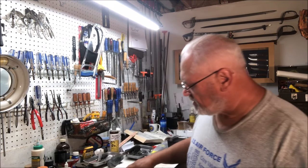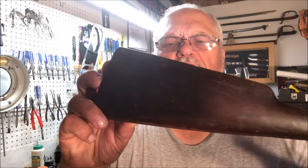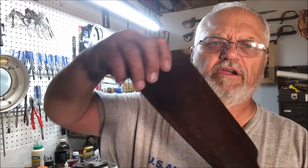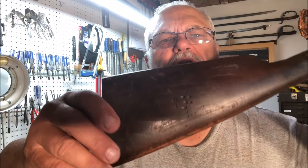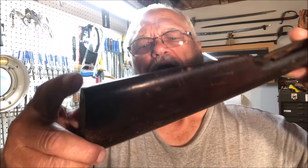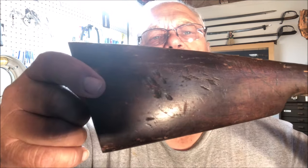Hello, it's the old singing gunsmith. I'm starting a new project here working on a Stevens 44, and the first problem I come across is the stock has been damaged. It has some dents — looks like dents here. Maybe you can see those, and then on this side we still have more. The first thing we're going to want to do is try and raise those.